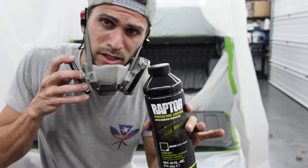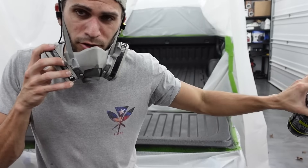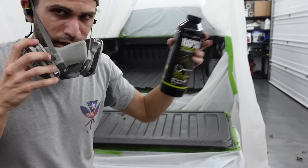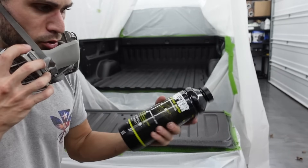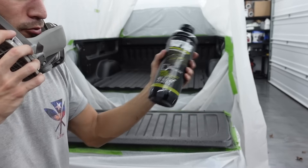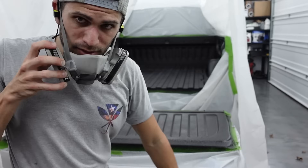For the last coat, I'm going to turn the pressure up just a little bit and shoot from far off to kind of let the particles land across the truck. There's a few lines that I can see kind of where I started and stopped, but what I'm going to try to do is give it that matte look over the top by just shooting from far away at high pressure and letting the particles settle in. That's the plan anyways.